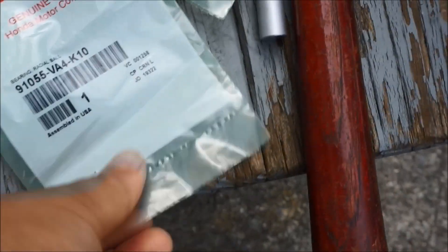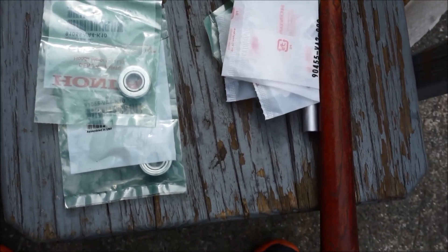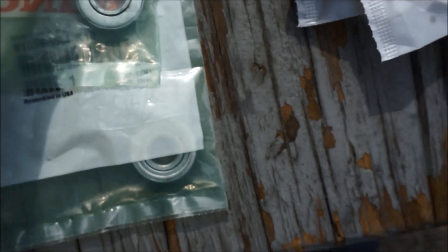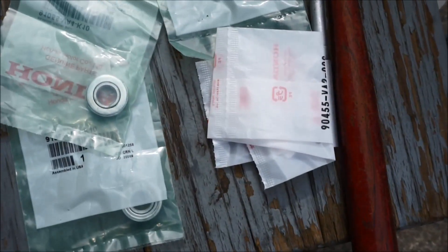This video will show the replacement of the bearings for the wheel. Each wheel requires two bearings, and each bearing costs $7 from this place. So four bearings, that's about $20 included shipping and handling.